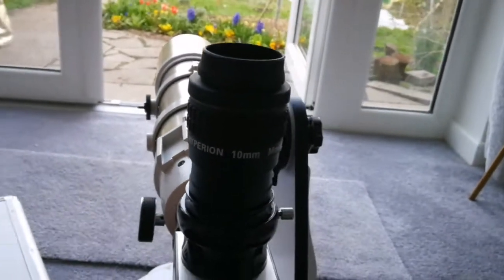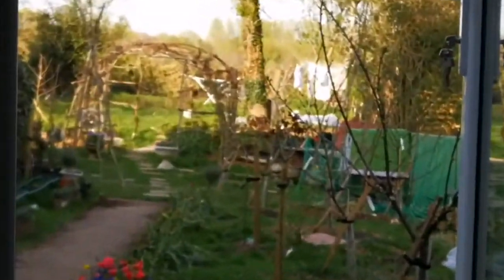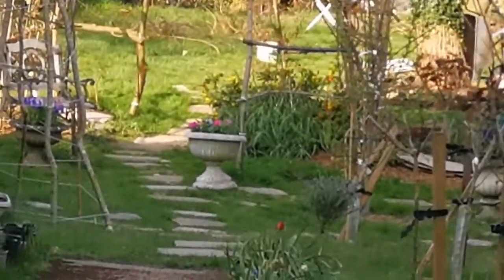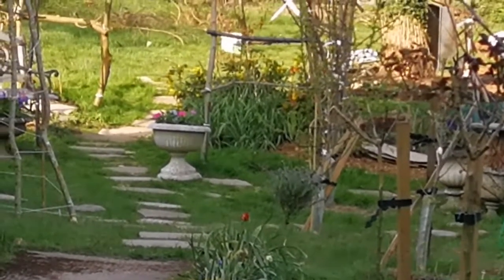That was the view through the Baader Hyperion 10 millimeter eyepiece. The object I was looking at is around 25 to 30 meters away — a pot with petunia flowers in it and a little rabbit.